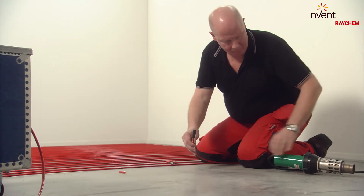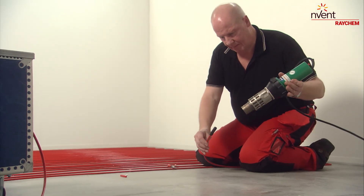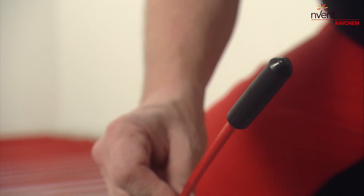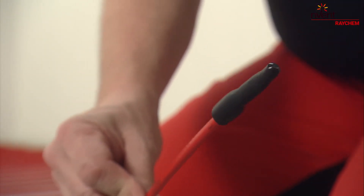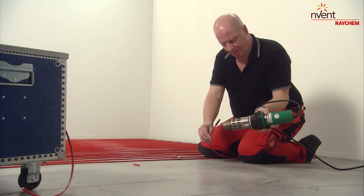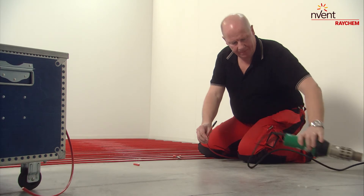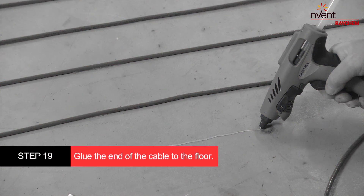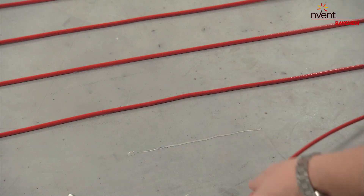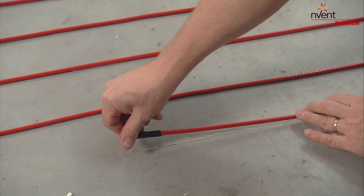Shrink the end cap with the heat gun. Looks nice, doesn't it?